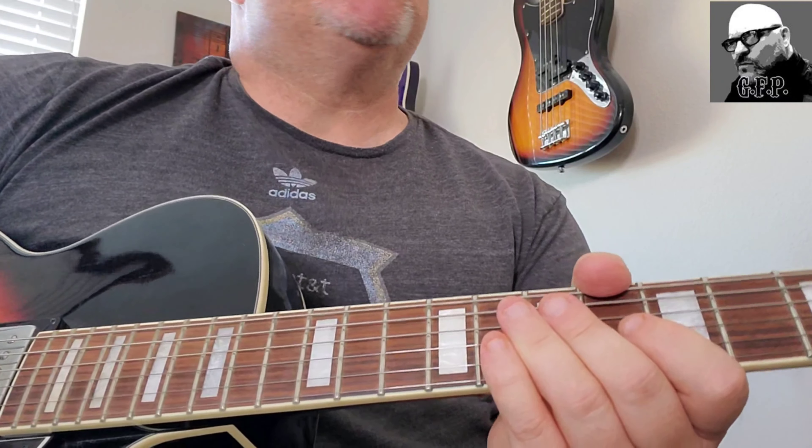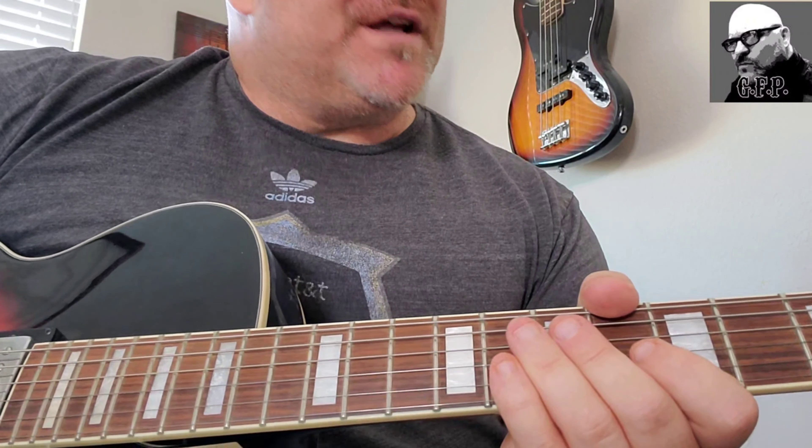This is a really cool song. I hope you enjoyed this video. Please drop me a comment, let me know if there's any songs you want me to do, and don't forget to subscribe to Guitar Funk Player. Thank you again.